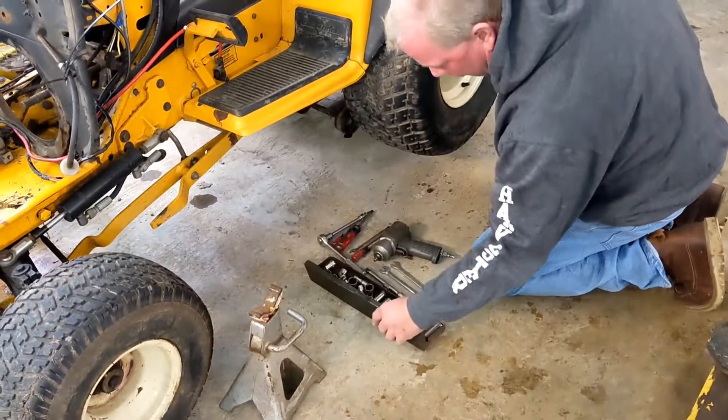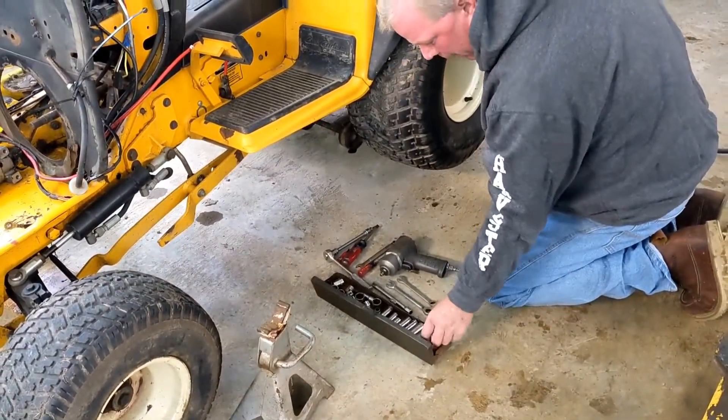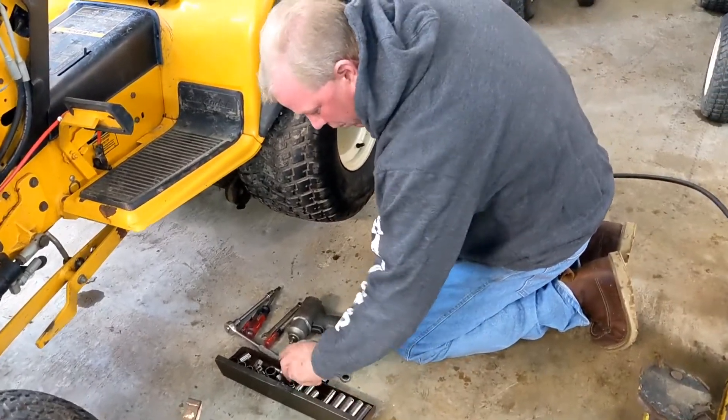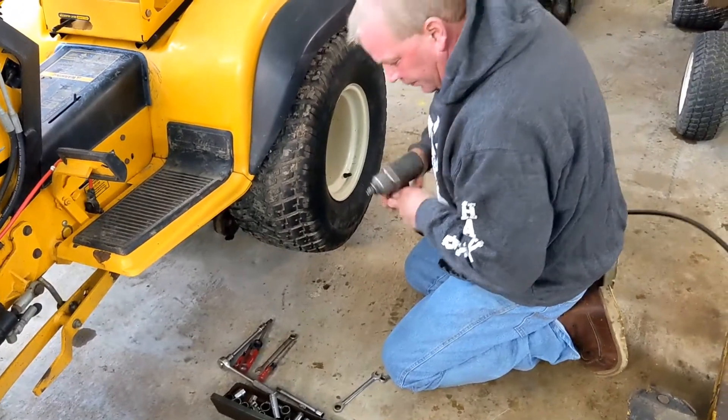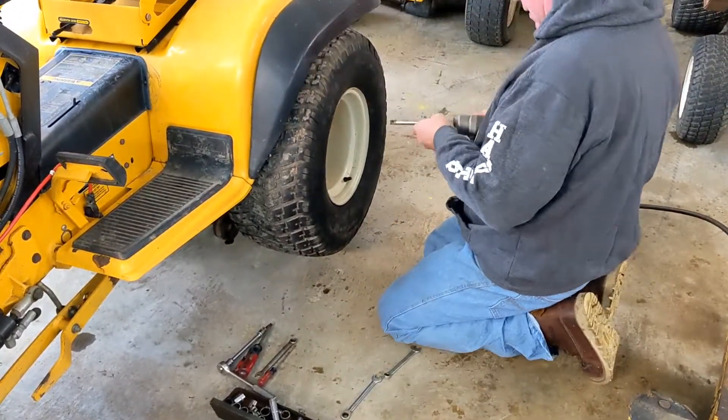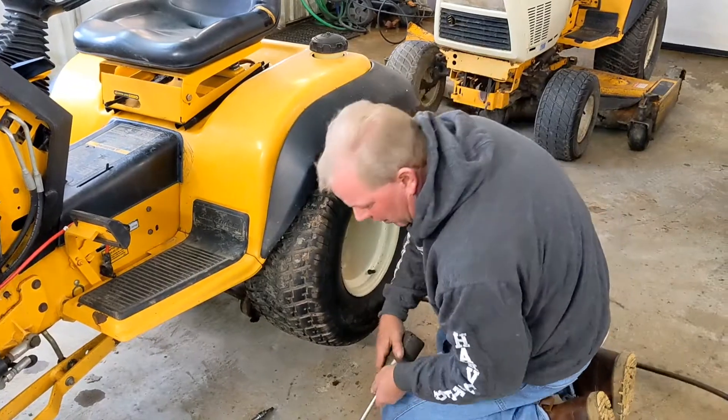Now these are the tools you're going to need for the job. I'll explain them — I'll tell you exactly what we're going to need and when. But we'll take the wheels off first. You'll need a three-quarters.